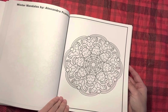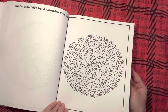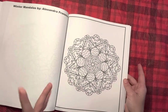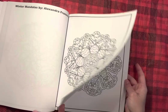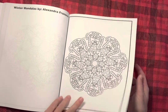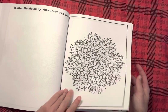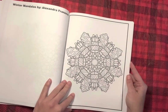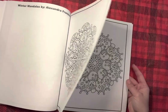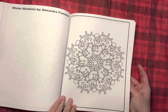The winter hats and scarves, stockings and presents, ornaments — like, I can't even talk. Love the bells and candy canes. When I got this book I was so excited, you guys. I was like, I want to color in it right now. But I absolutely was like, I'm going to flip through it first.